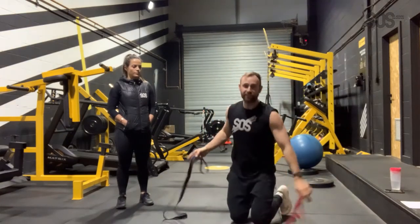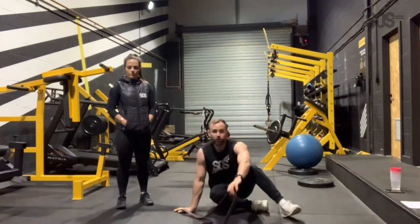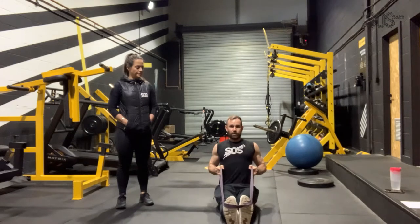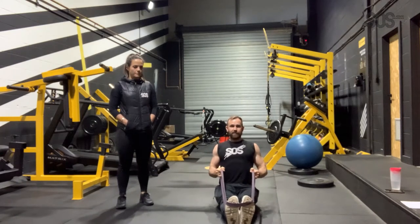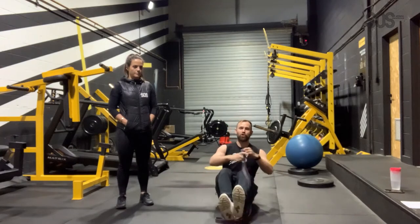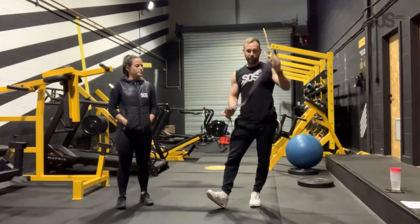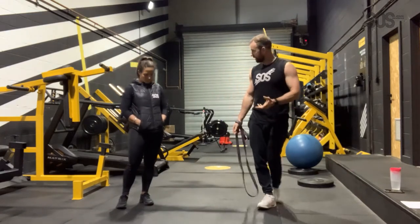We're going to take a 60-second rest and then go into A2, which is a row. You sit down, put the band around your feet, row in, squeeze the back, and then release. Normally you're a bit stronger with pulling than pushing, so Bex is going to try the purple band on set 1 for the rows and the red band on set 1 for press-ups. We've got 4 sets.